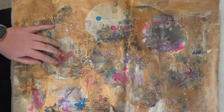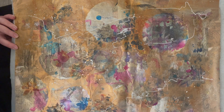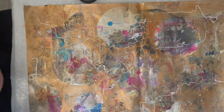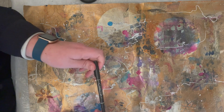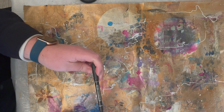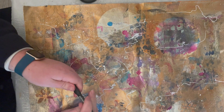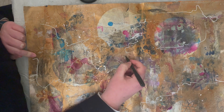This week we are going to explore making some marks using pens. I'm starting off with a Posca pen — this is a white one — and just making some random white squiggly marks intuitively over the top of my collage. Now I am using a black pen.